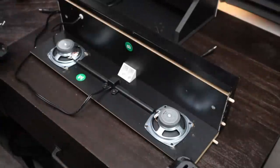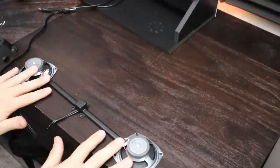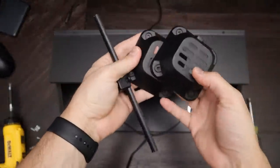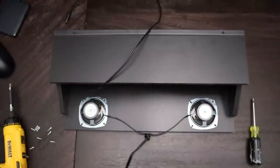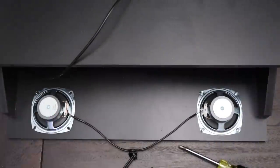Now take the stock marquee and remove all the screws holding the stock speakers - four in each speaker, three in the middle holding the bar that acts as a conduit for the wiring, and four more on the other speaker. Take all of these out and be careful to save them, as we will reuse the screws. Take the speaker assembly off, set the marquee aside, and we're ready to install the speakers on the new marquee.